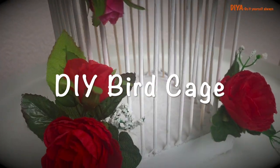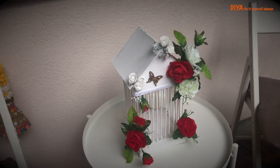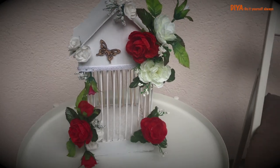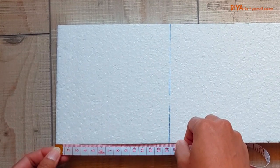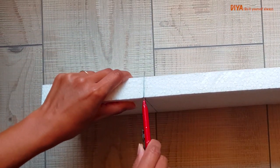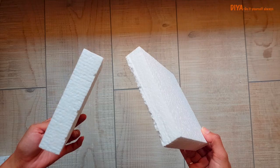Without further ado, let's get into the video. Here I'm cutting two square pieces of thermocol — you can check the measurements as shown in the video. We need two pieces of this thermocol shape, so make sure you have these two pieces ready.